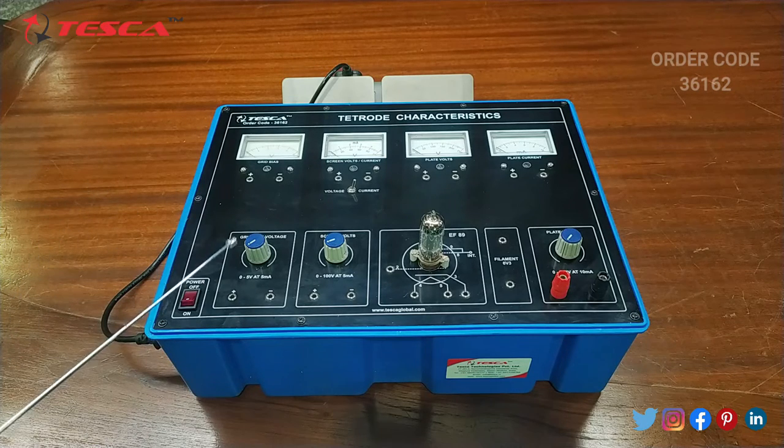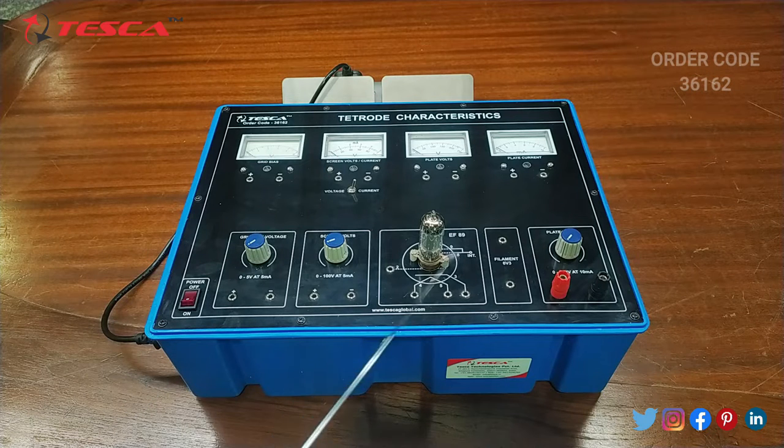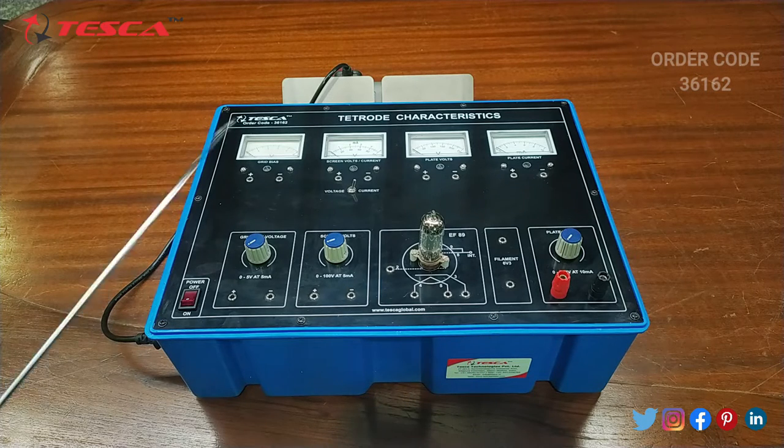This is the grid bias voltage variable port, from which we can vary the voltage from 0 to 5 volts. Then this is the screen volt variable port, from which we can vary the voltage from 0 to 100 volts. Then this is the valve filament and the filament supply. Then this is the plate voltage variable port, from which we can vary the voltage from 0 to 250 volts. Then this is the main power on/off button.